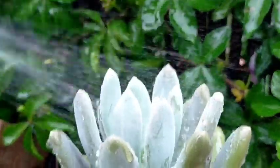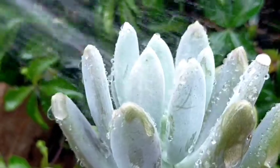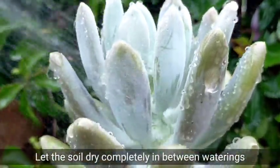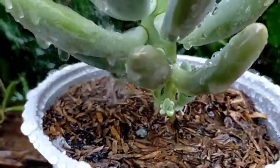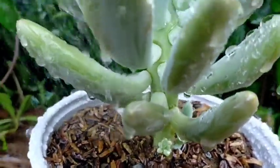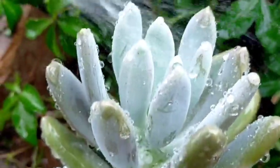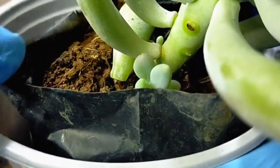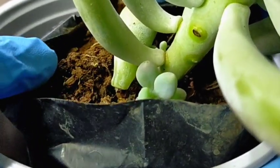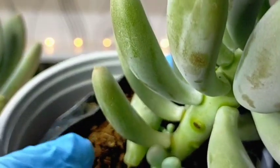I watered them last night — that's usually how I water my succulents, especially those in the rain or shine area, and that gives them a full soak. I don't hold back on water every time I water the Bill Baker and my other succulents. So when their soil is completely dry, I won't miss watering — I will soak them. That's what we call the soak-and-dry method of watering.